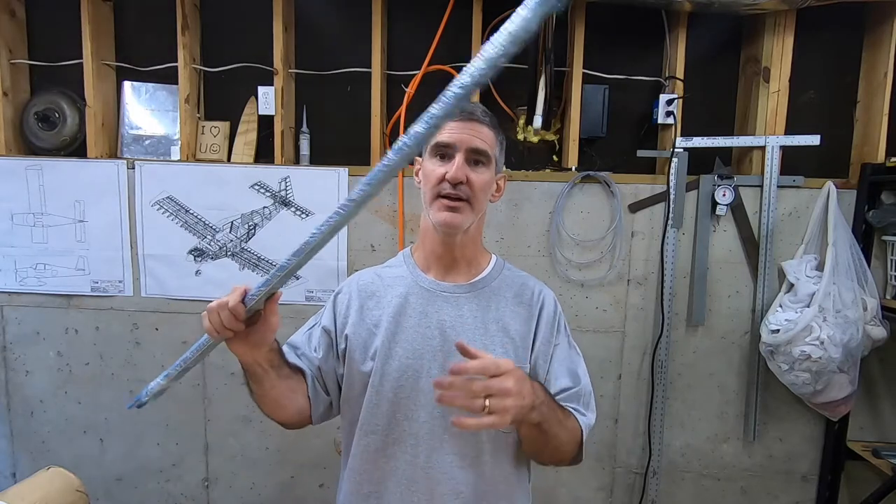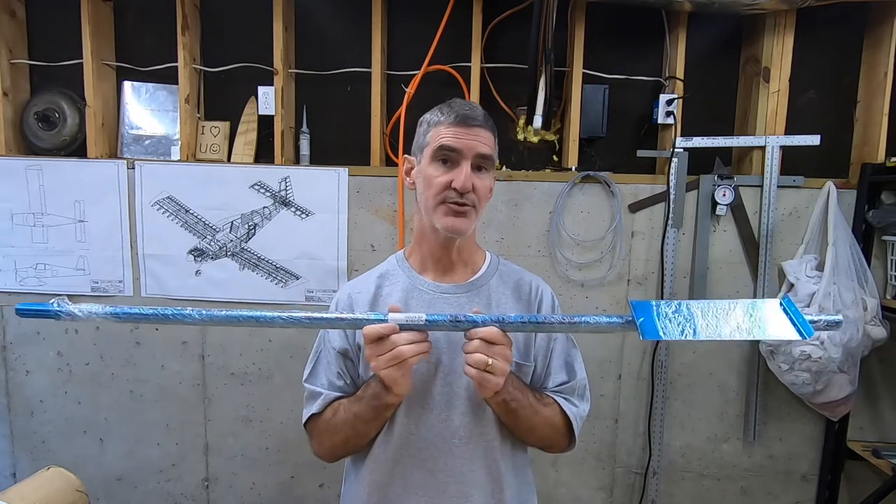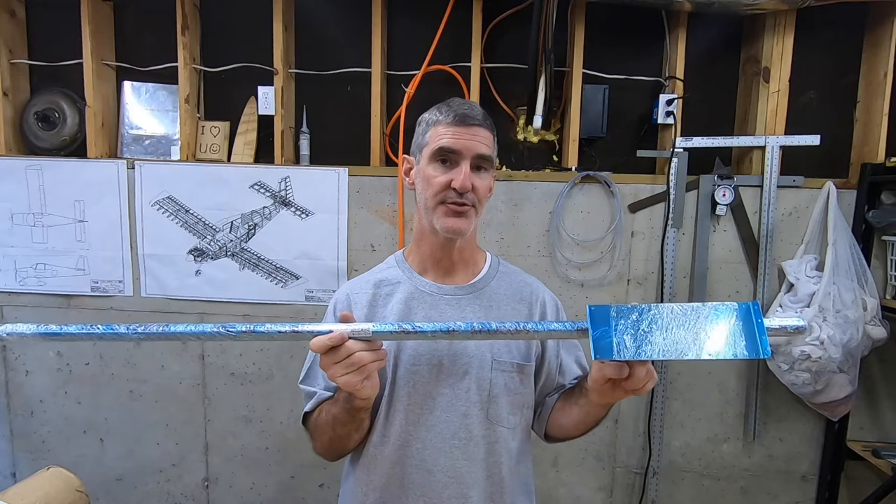So I wanted to give myself the other option, which was to just go ahead and remake those long stringers from scratch. I went ahead and ordered the parts from Vans — not only the long stringers, but also the short stringers and stringer web.